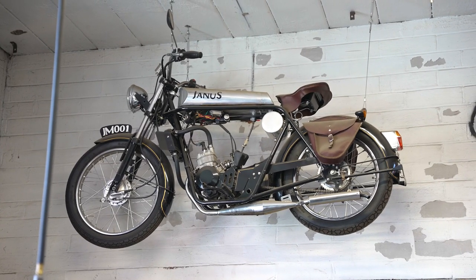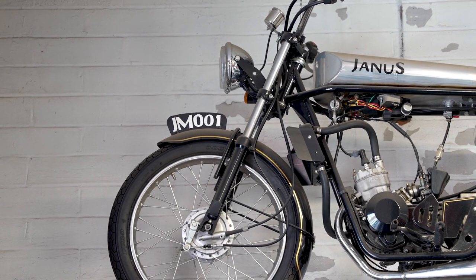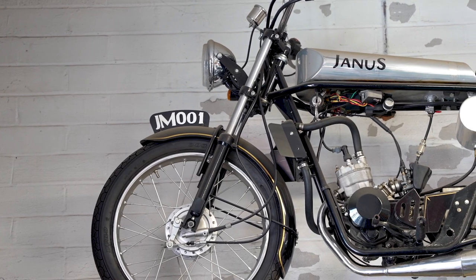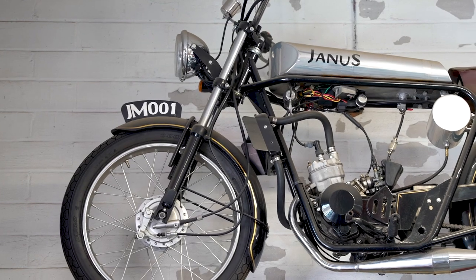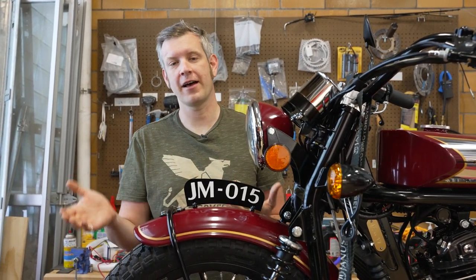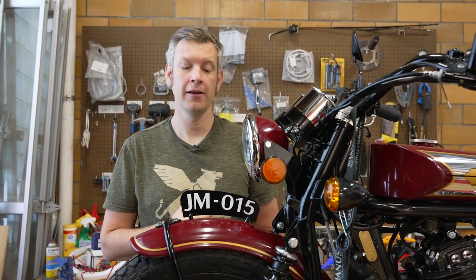When we set out to design the first Janus, we did the first Halcyon 50. Our very first prototype 50cc Halcyon has the number plate on it and we thought it was a great way to display the serial number of the bike. We're a low volume production company so we're not producing thousands or hundreds of thousands of motorcycles. So this number is pretty significant — if you have number 15 in this case, or number 800 and something like on the Halcyon 250 right now, that means something.